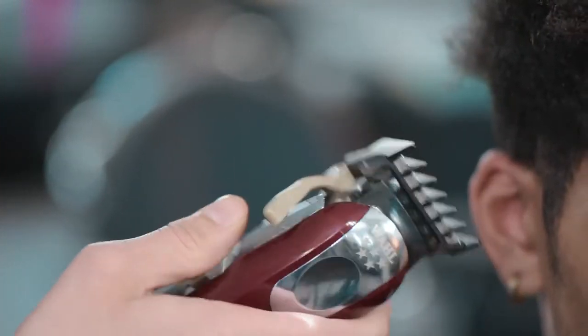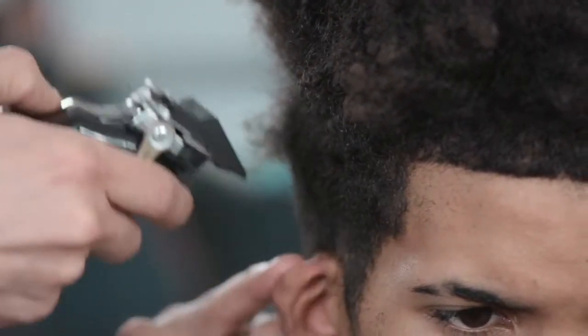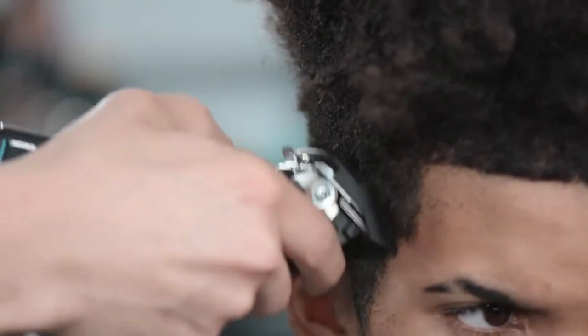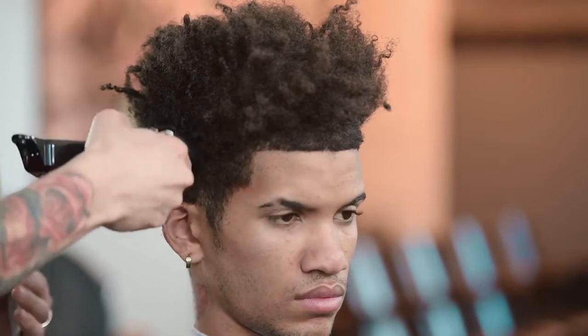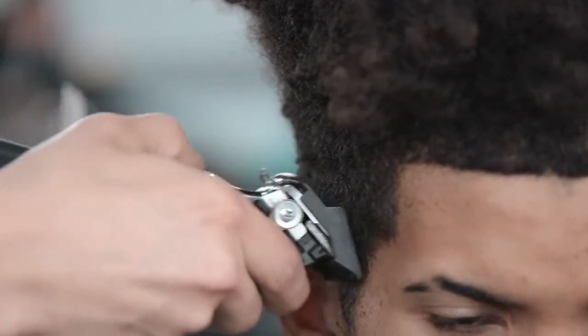Now we're going to do the other side of his head — a recap of what we did when we first began. We use our one and a half guard with the taper lever all the way closed, cutting going with the grain to de-bulk the hair. I personally like to fade from top to bottom, not bottom to up. Getting the hair short first gives me a good view of what type of head shape I have to work with, so I can tell how high up to go when doing my fade later.